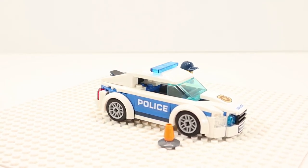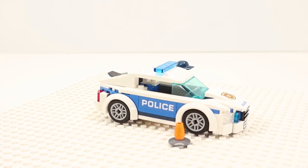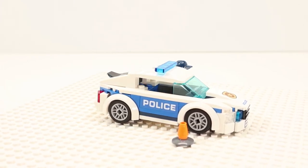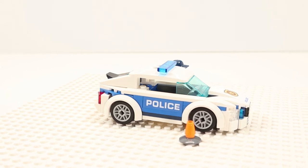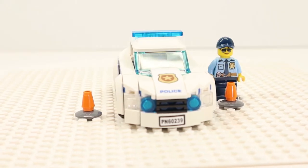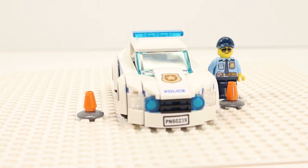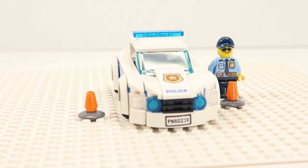Its primary colors are blue on white, making it very community policing friendly. The patrol car can comfortably seat one minifigure in the driver's seat. To apprehend suspects, the police officer will need to call in a paddy wagon. The police patrol car has a very aggressive front bumper, with blue flashers up front flanked by clear headlights. The only thing missing from the front is a push bar.